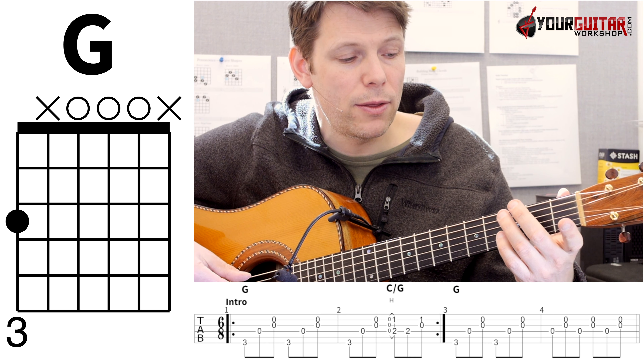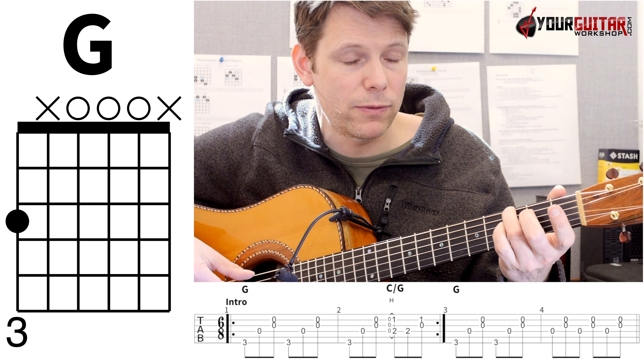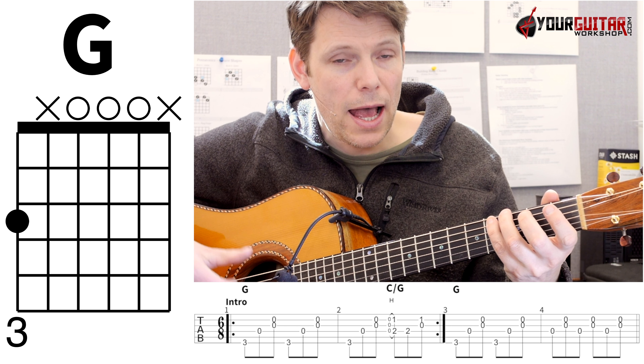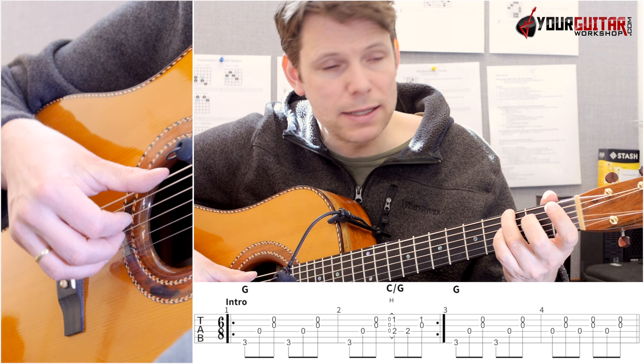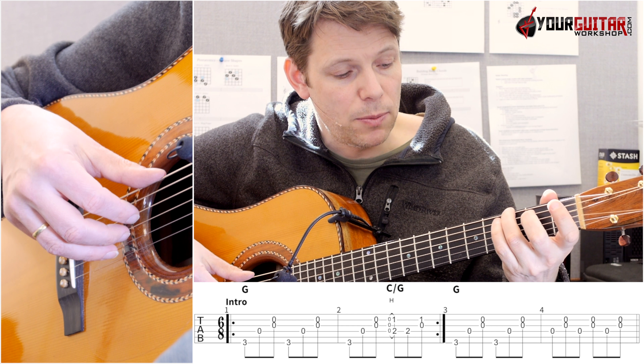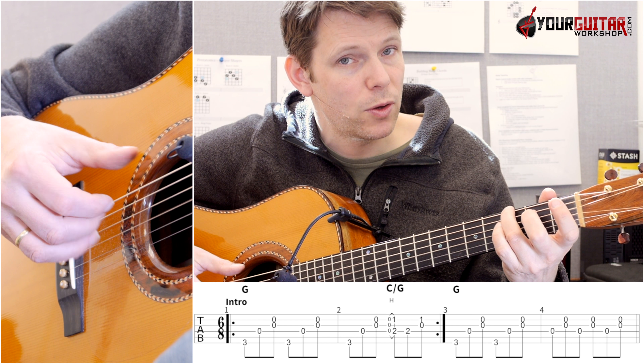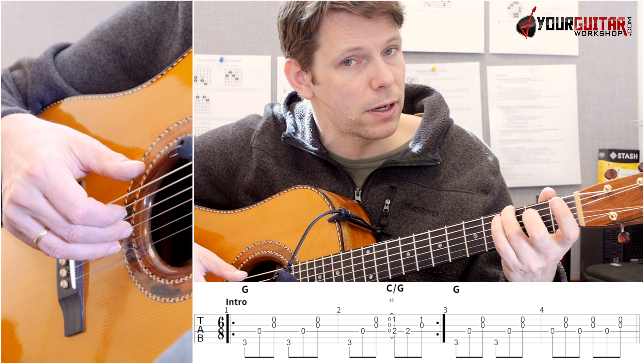You start off with a regular G, and for this G, I just put my ring finger in 3rd of low E. The picking pattern that I'm playing is: I'm playing E, D, and then G and B with thumb, index, middle, and ring finger.